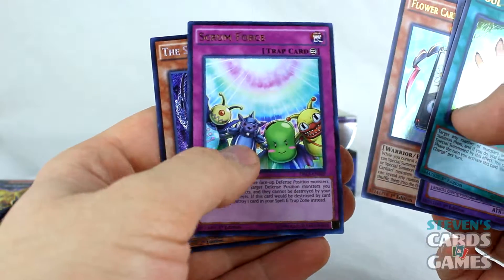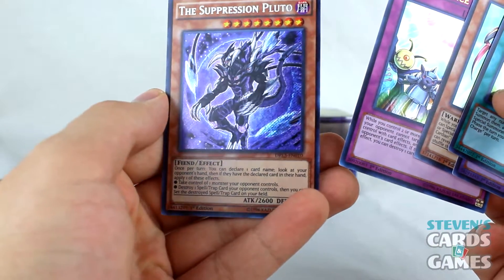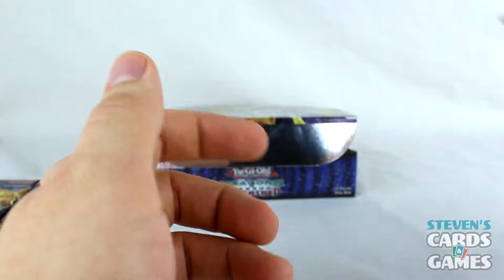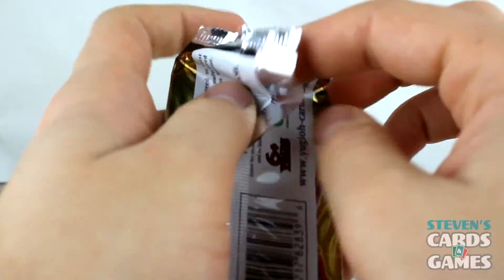Tyrant Burst again. Scrum Force. The Suppression Pluto — oh, that is so cool, I love that artwork. See, that's one of the things about Yu-Gi-Oh: there's a lot of technical stuff, and I'm going to hopefully pull some really good things, but at the end of the day it's all about having fun.